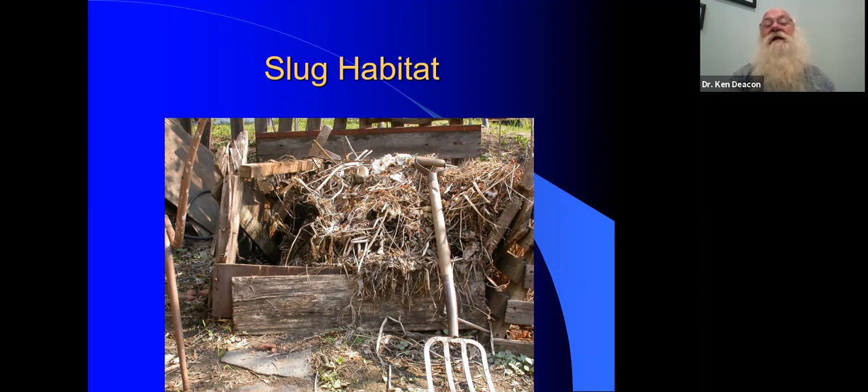Nice and moist, they can lay their eggs. This was a compost bin that was retired after this season. Obviously if they love the compost so much, I'm just not going to create the perfect habitat for slugs. I moved my compost bin and the slug problem moved away. So if you have anything that provides ideal habitat for slugs, try to modify it and make it less attractive, and you can eliminate some of your slug problems that way.